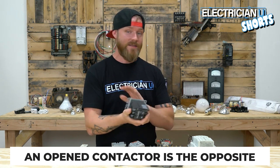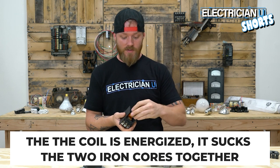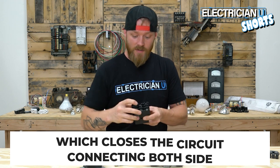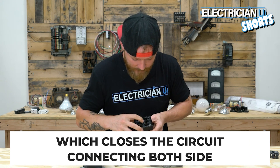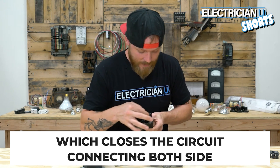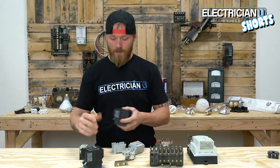A normally open contactor is the exact opposite. When the coil is energized, it sucks the two iron cores together, which actually closes the circuit — it takes the metal pieces inside and makes them touch each other. That is a normally open contactor.